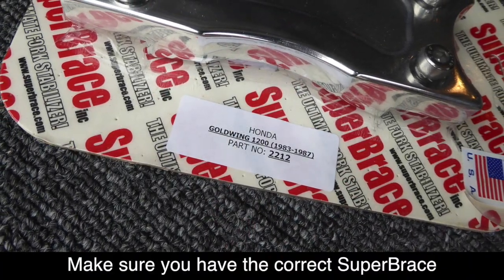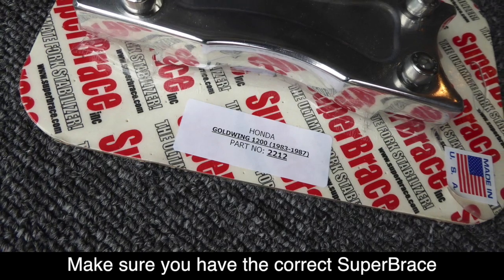Make sure you have the correct Super Brace for your year, make, and model of motorcycle.